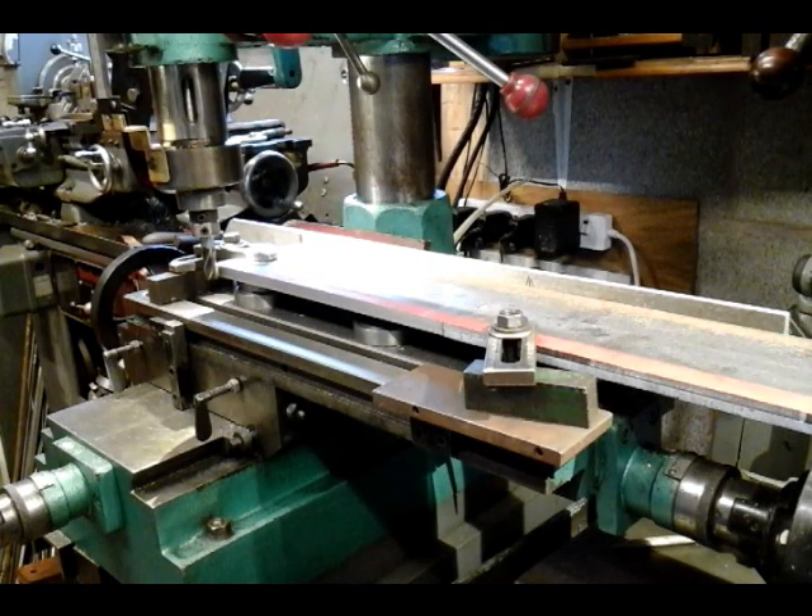Yeah, it's part two now of my meter-made project, my steam loco. If you've not seen part one, I suggest you see that first, then you'll get all the gist of what I'm doing.